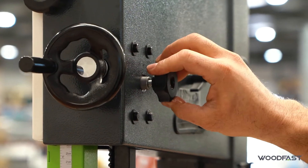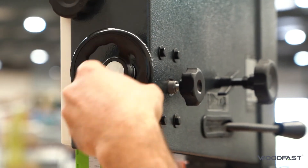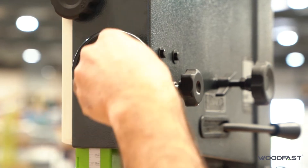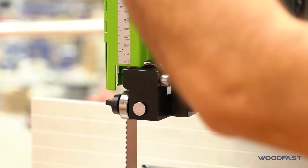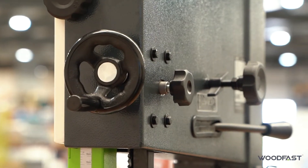Height adjustment is done from here. We loosen off the knob — similar to our other machines, it's got a rack and pinion, so it's nice and easy to adjust the height up and down. You don't have to worry about the guide falling down onto your hands or your material when you're adjusting it. Nice and simple — then just lock that up and it'll lock into position.